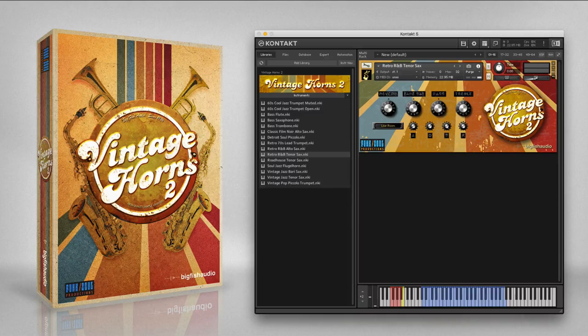The 60s R&B tenor sax is an edgy tenor sax with extended false fingering range and some added effects. This instrument adds a nice edge to R&B or funk horn sections. These are the articulations.